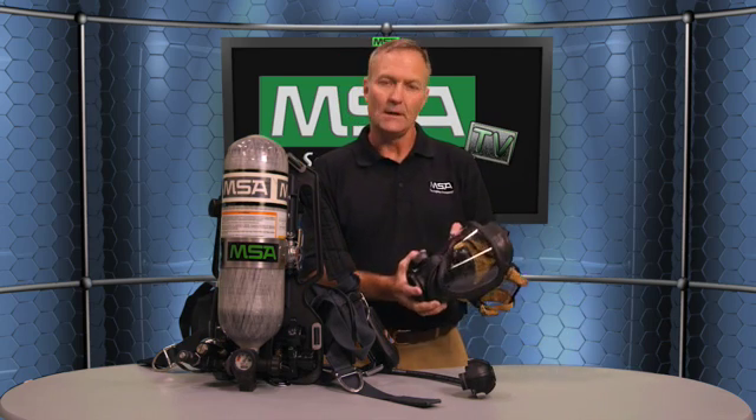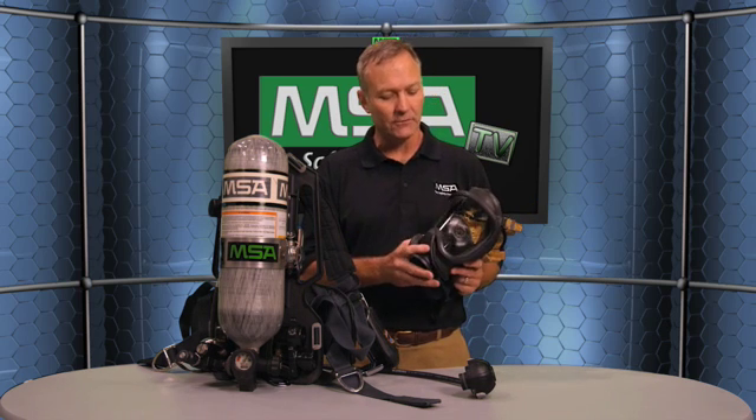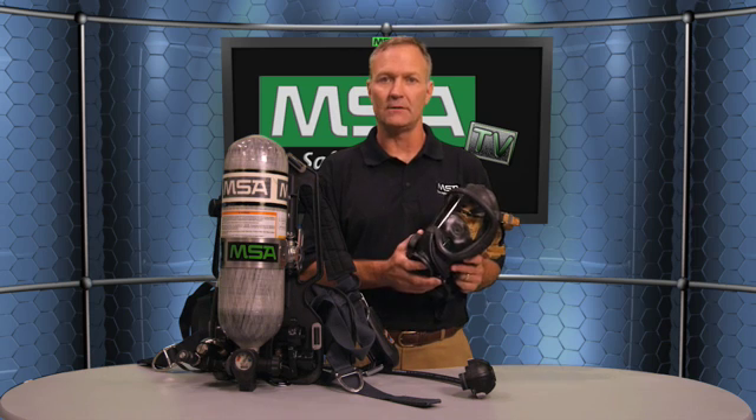This is our Ultra Elite facepiece. When you're fighting a fire, you need the best visibility and the best communication you can possibly get. The Ultra Elite facepiece offers an 83% field of vision retention, meaning that wearing this mask, you see 83% of what you normally see without the facepiece on. That gives you the maximum visibility to do your job in a tense situation.